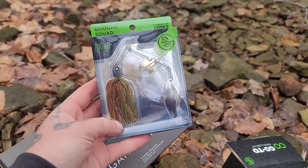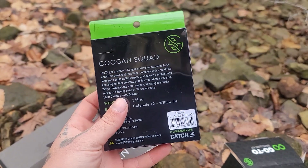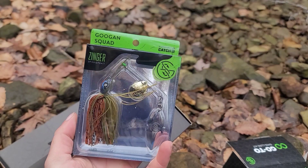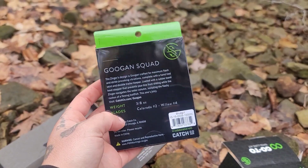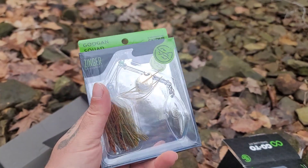And last but not least, we've got a Zinger. I'm not a huge proponent of throwing a spinner — I don't generally throw spinners, but I might have to break this out and mess with it. It's in that bluegill color, and that bluegill color is a hot color where I live.